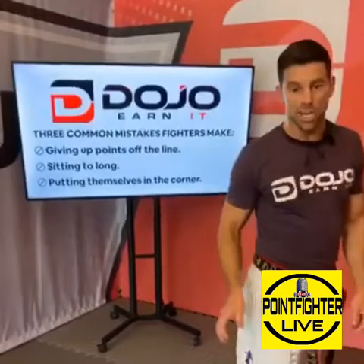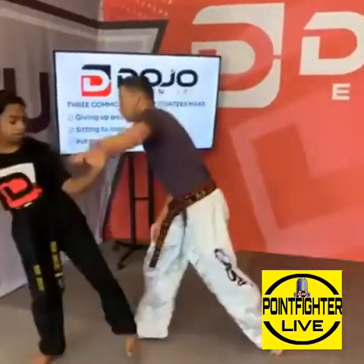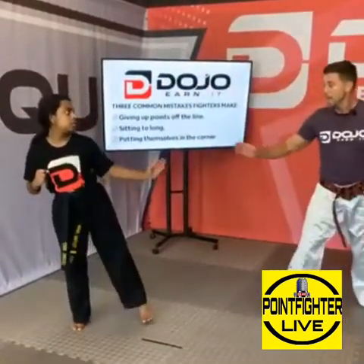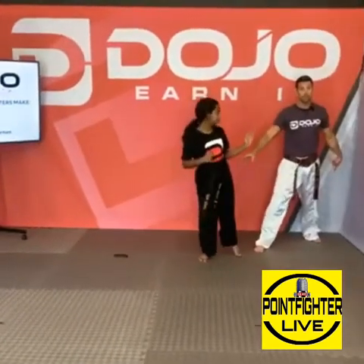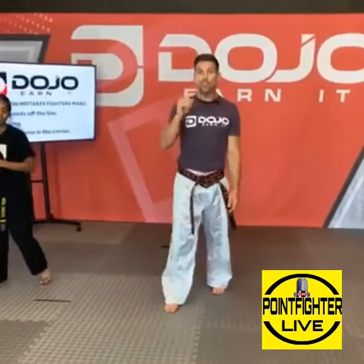So many fighters will land something, or see something, and they marry that technique — no matter what, I'm throwing that technique. What happens is, let's say it's a check or a jam. I check — boom, hit her — she goes again. But now she spaces and turns on her leg. I keep backing up, keep backing up, and then — uh oh — I'm in a corner.